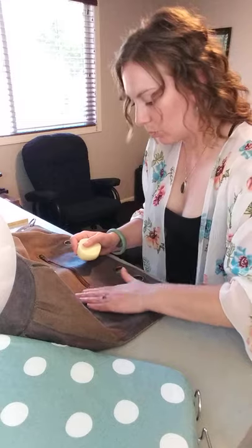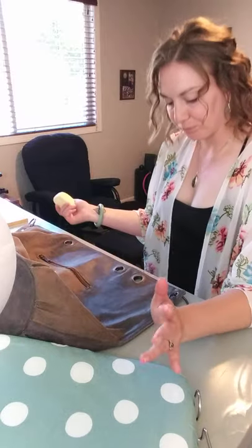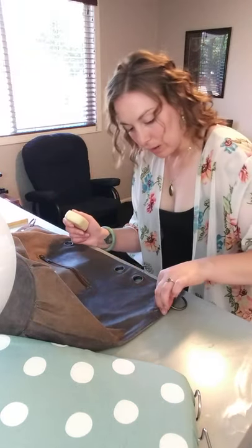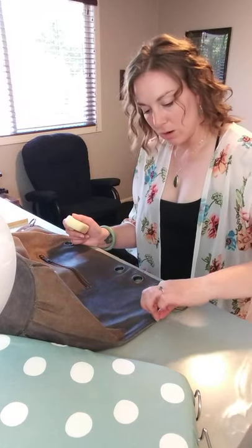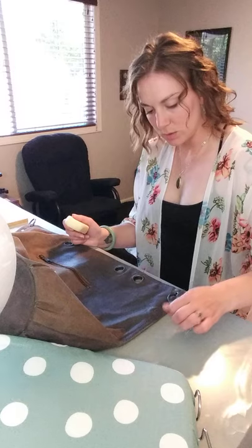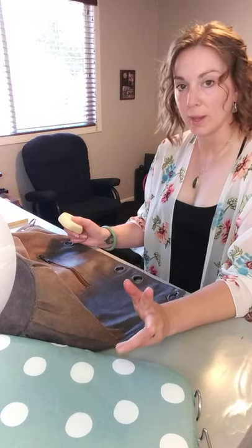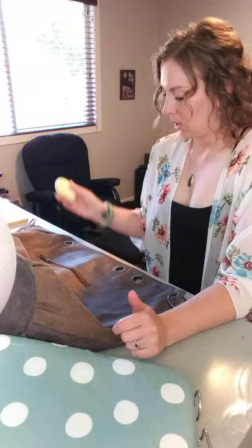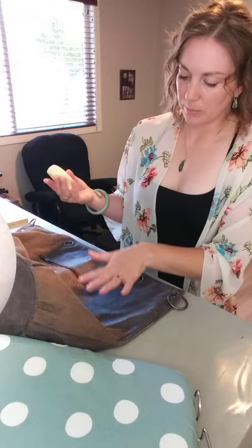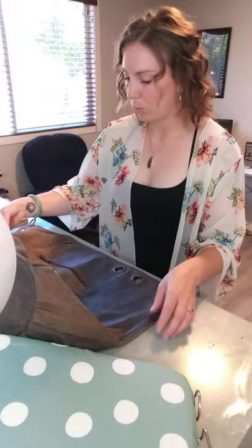There are a couple different ways to go after you have applied the wax. You can use a heat gun on it, but I don't. For me, I tend to either just rub it in with my hands like I'm going to do for this, or I iron it in using no steam. And if you want, you can put parchment paper down and then iron, and then it won't get your iron waxy.